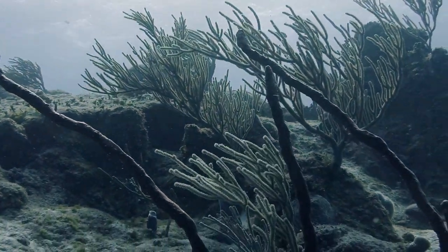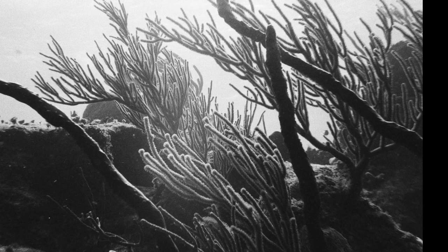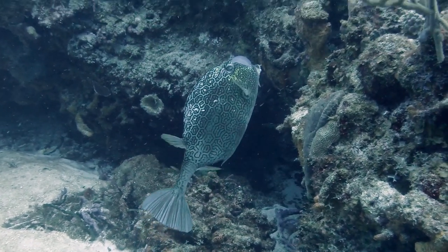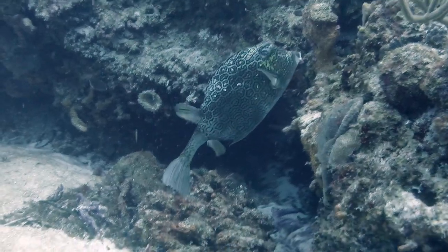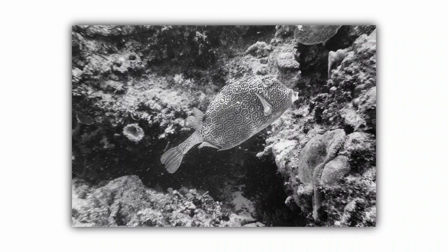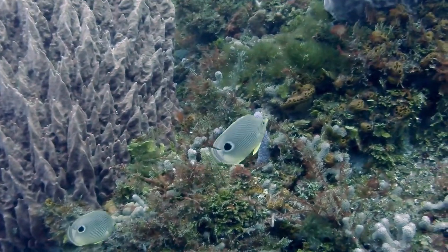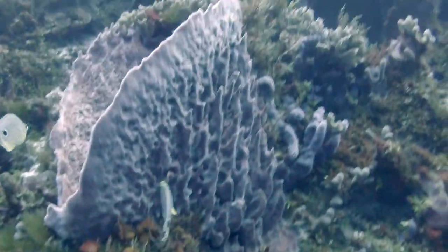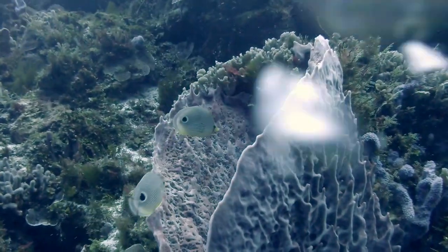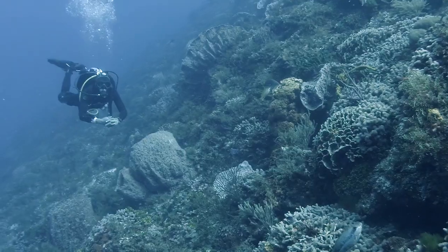I also think black and white does a really nice job bringing out the contrast in this coral scene. And yet another area where black and white really shines is in bringing out the patterns on really unique fish, like this honeycomb cowfish. The black and white really drives home the honeycomb in its name in a way that video does not. Or what about these spotfin butterflyfish — one of my favorite fish. The black and white contrast in the spotfin really stands out using this film.